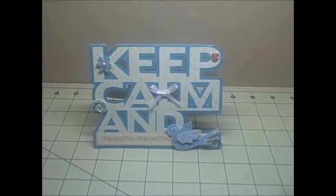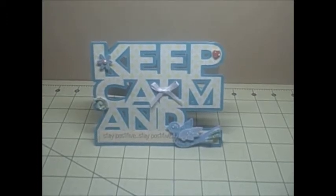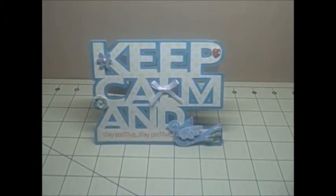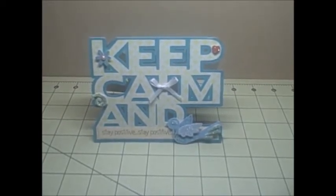Hey YouTube, it's Audrey and I'm here to share this week's design team project for the Cutting Cafe. This week we were given one of the new files called Keep Calm Ann.